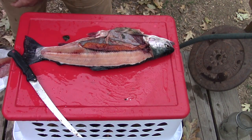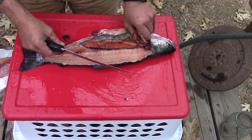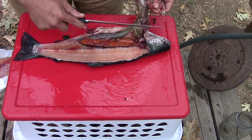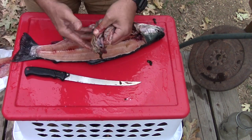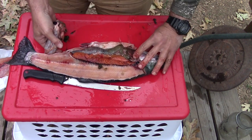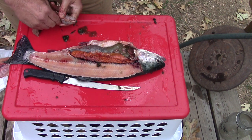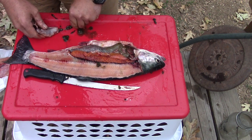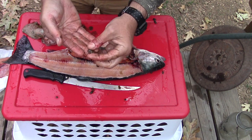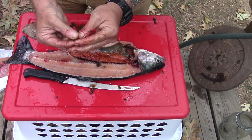I'll replicate that process on the other side, but first I'm actually going to remove all these entrails. That fish is absolutely stuffed full. Let's see what's inside — there's the stomach. He's got some really hard stuff in there. I don't know what it is — oh, he's full of snails! Look at that. You don't see that every day — he's full of little snails.